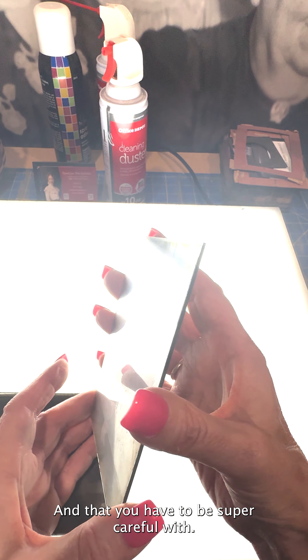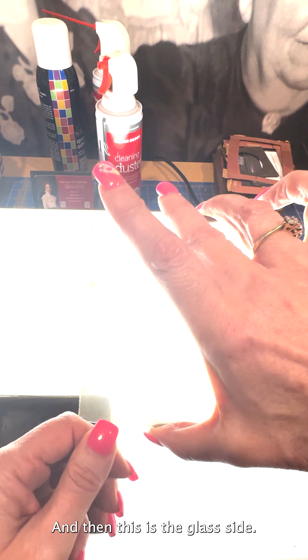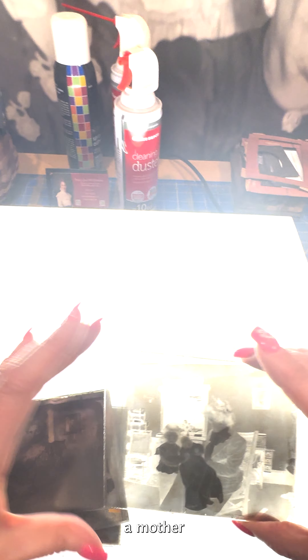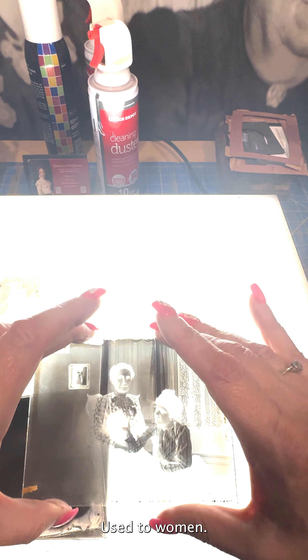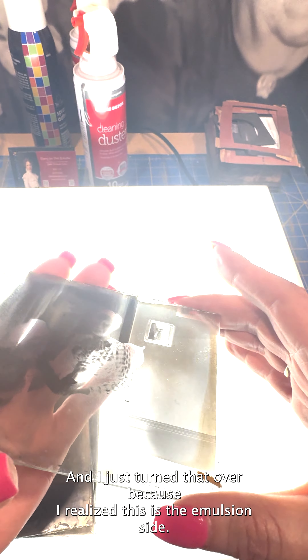The side facing up is the emulsion side — you have to be super careful with it. You can see it has kind of a dull finish. Then the glass side is shiny, of course. On this plate you have a little girl, a mother, and two children. Here are two women.